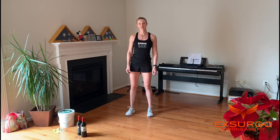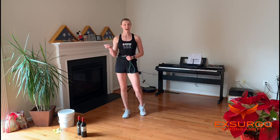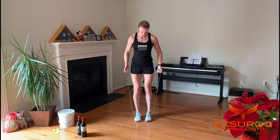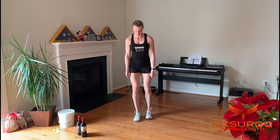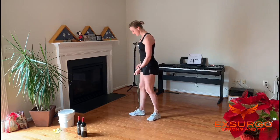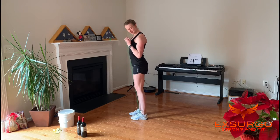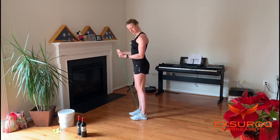A is arm curls — sorry, I wrote arm circles there. Take your piece of tubing; if you have a resistance band with handles or dumbbells, great. Step onto the tubing and curl. Keep your chest out, shoulders back, and elbows underneath your shoulders as you curl — you want to avoid letting them swing forward. Keep them right underneath.